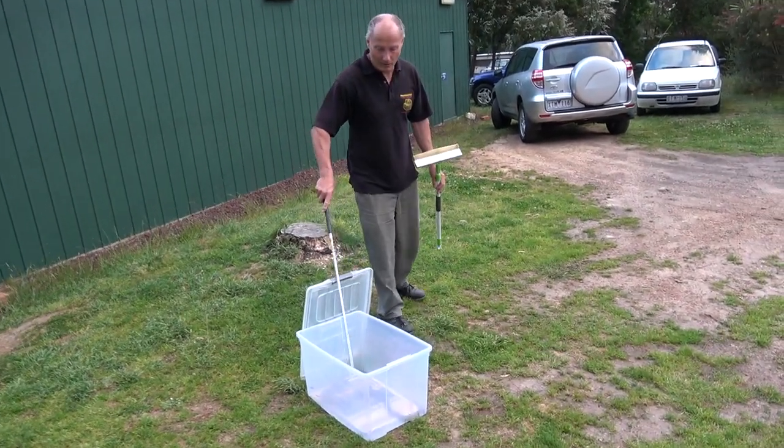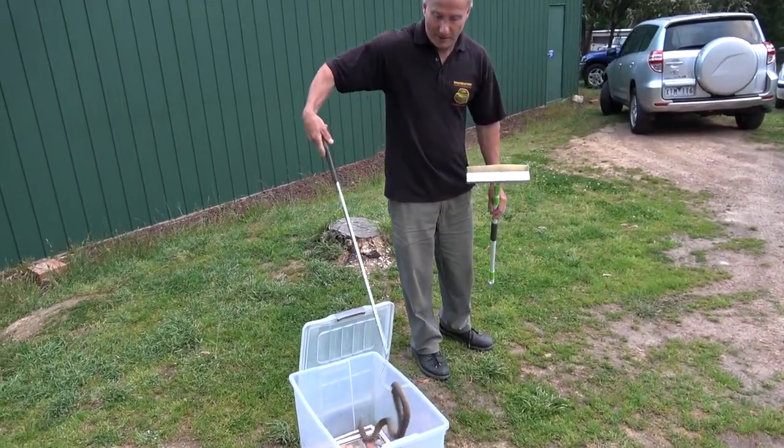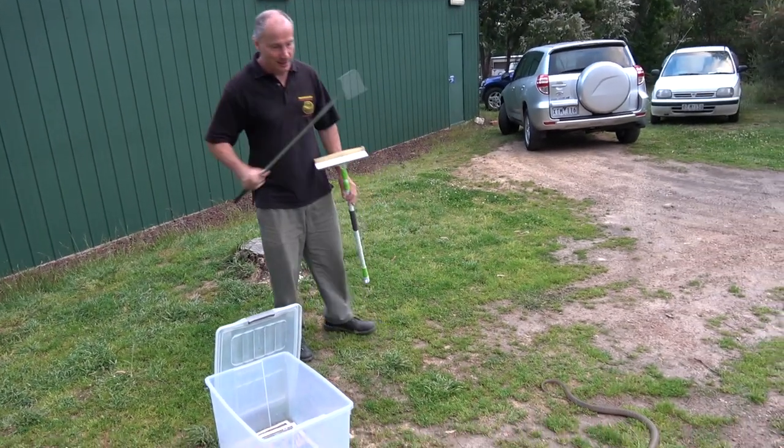We're filming. Okay, this is the right way to catch a deadly snake in theory. Snake out — brown snake.